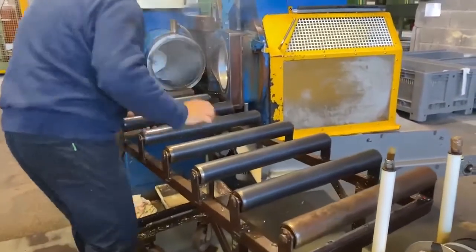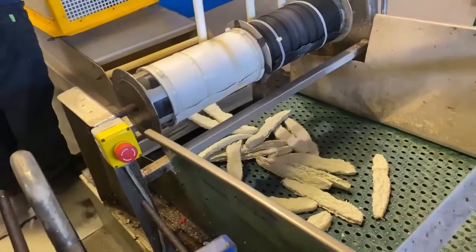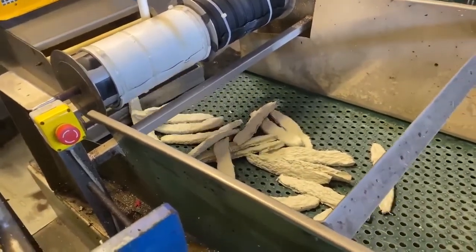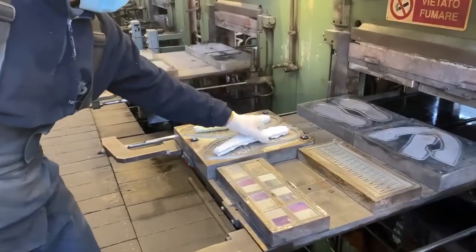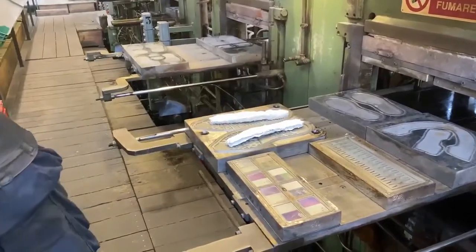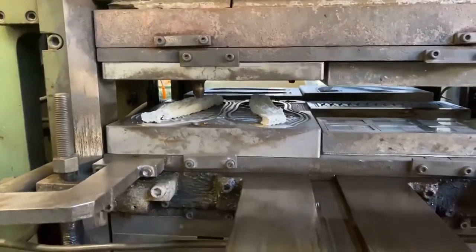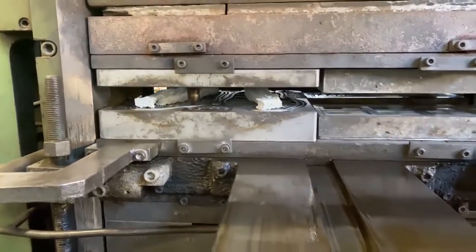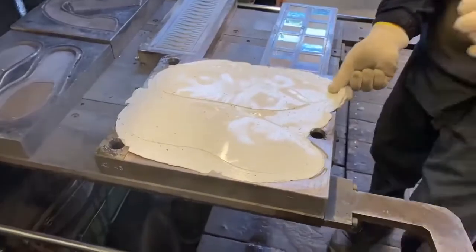Once the compound is ready, we put it into the cutting machine, which cuts the rubber according to the article we need to make — whether by compression or injection production. Here the rubber is cut into pieces to produce a sole by compression machine, and the worker puts the rubber pieces into the mold.